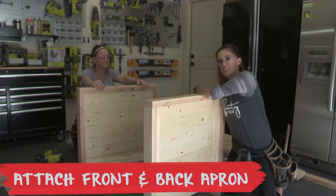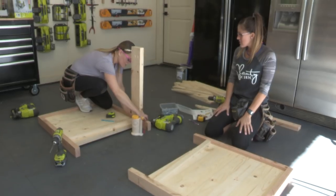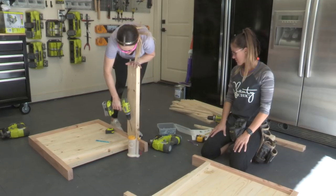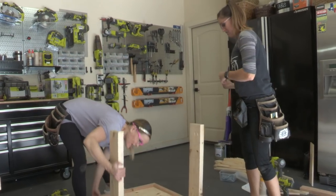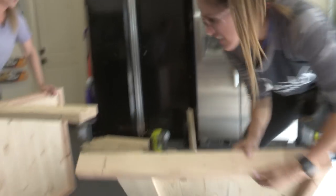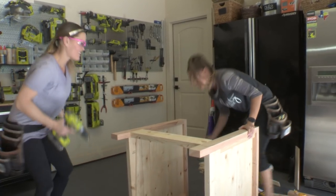Now we need to attach the back apron and the front apron, and that's going to combine the two sides together. I have that back apron piece and I'm going to attach it to my side first. We have this side totally assembled — we have our front and back aprons. We're gonna lay it on its back apron on its side and face it to where we can attach the other one. Now we have the frame completely assembled.